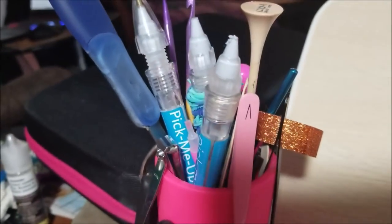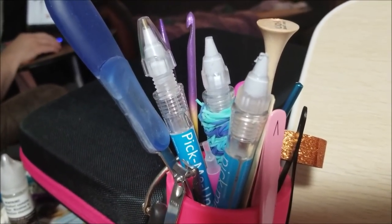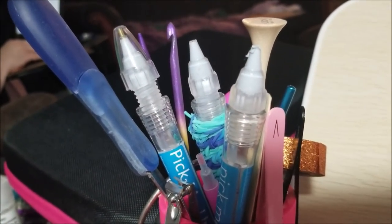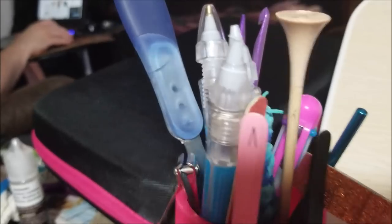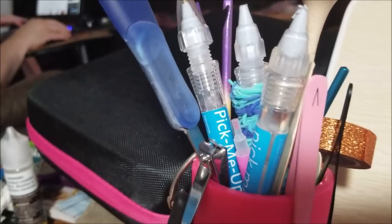It's got washi tape, tweezers, my pick-me-up pins — because these are my older ones. The one that doesn't have the cap on it are my older ones, and I use that to refill my multi-placers when I run out. And yeah, you can see some crochet and knitting needles in there as well, and fingernail clippers.